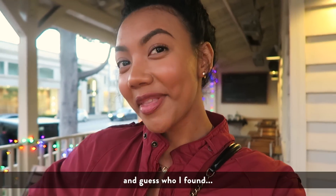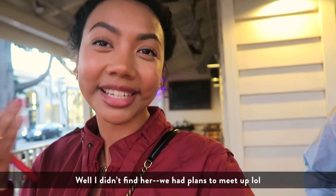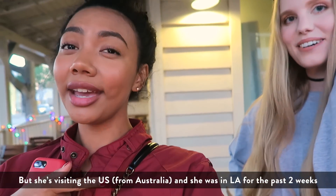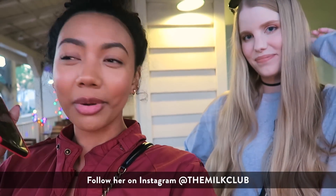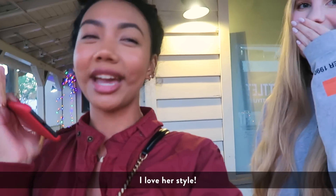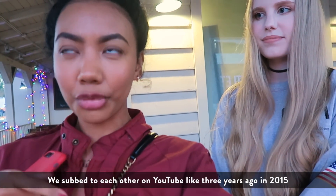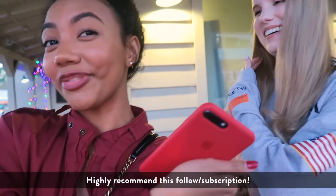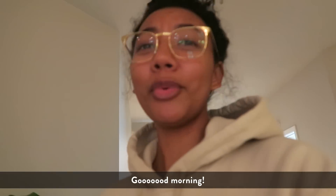Guess who I found — well, we had plans to come here. She's visiting the US and she was in LA for the past two weeks. You guys should follow her on YouTube — her name is The Milk Club. Follow her on Instagram too; her style is super super cute. We followed each other on YouTube like three years ago back in 2015 and I fell in love with her videos. Highly recommend — you guys should go check out her videos.